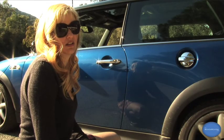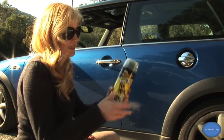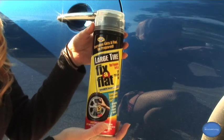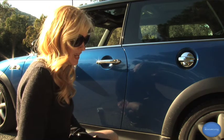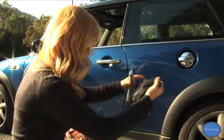First of all, if you don't have a spare tire, the easiest way to keep going if you don't have run-flats is to buy a can of fix-a-flat. I got one that's for really big tires just to be on the safe side. But if you don't have fix-a-flat and you do have a spare tire, then we've got our trusty jack and lug wrench right here in our little pouch.